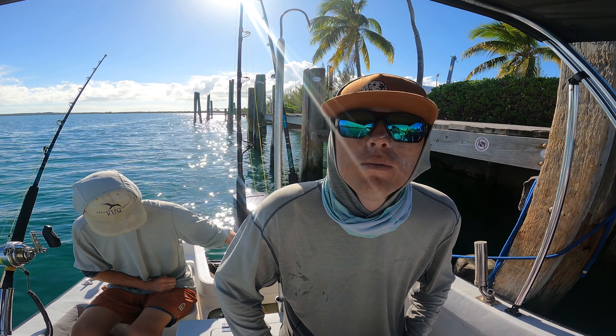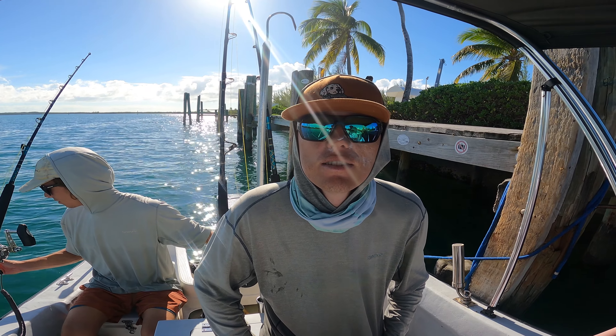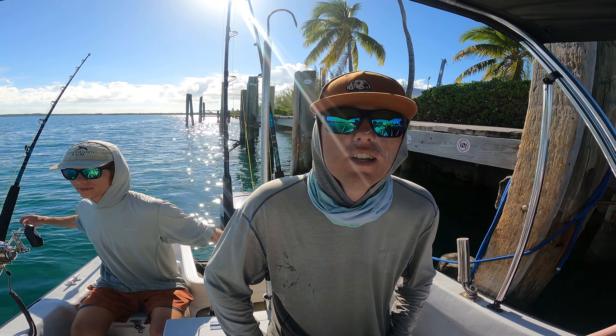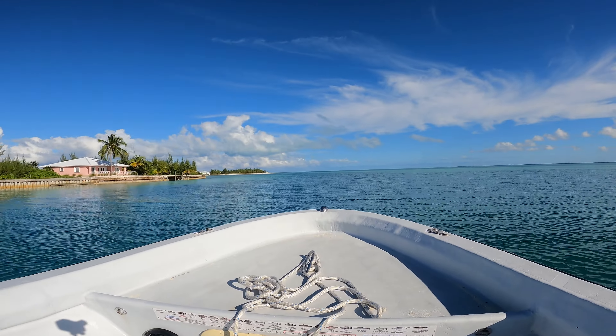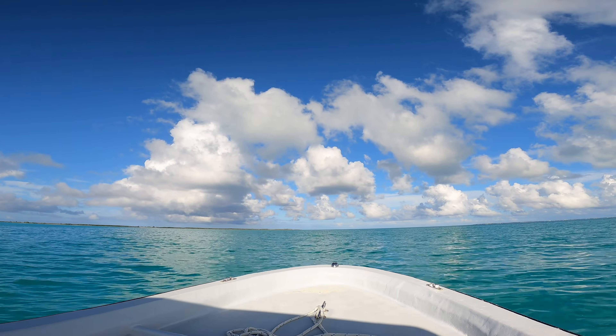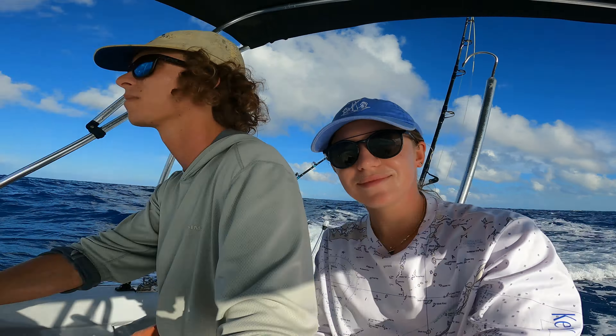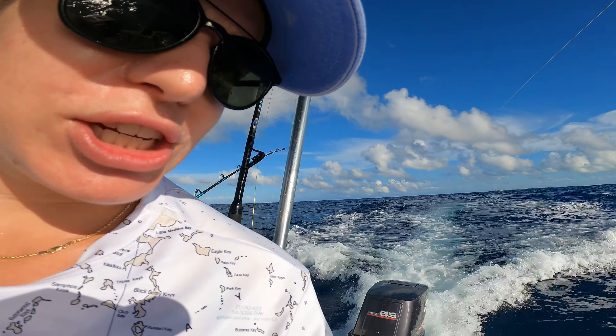We've got our friend Garrett here from Marco Island — dog trainer by day and fly fisherman by night. Hopefully we get some wahoo. We just dropped our lines back, going about seven or eight knots. Let's see if the magic happens.